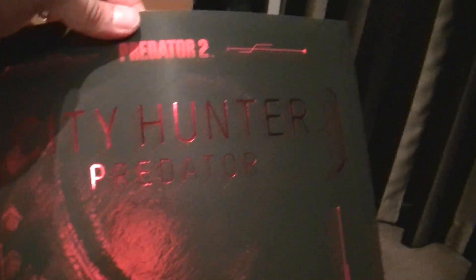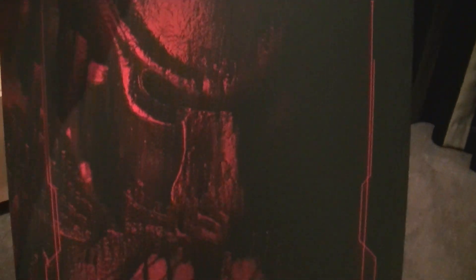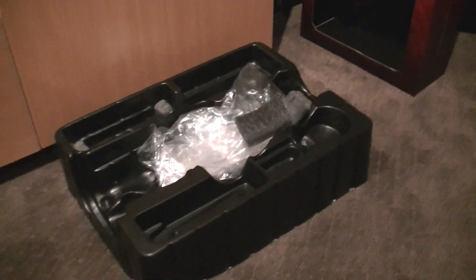Just quickly going through — here's the cover on the box, which has some nice writing on it, a nice picture of him, but pretty stock standard. And there's the box and the clamshell — pretty stock standard stuff.